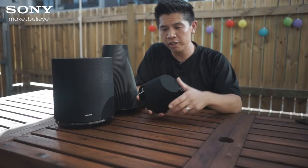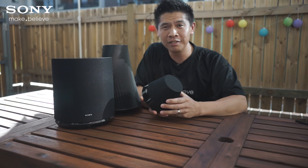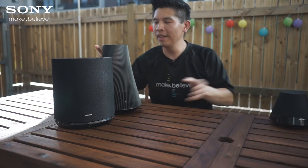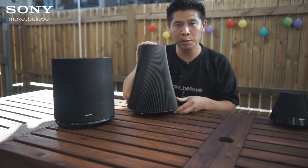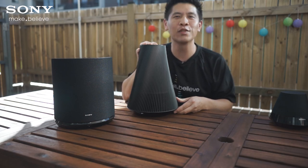Thanks to 360-degree sound, all of Sony's speakers sound the same from every angle. And if you want complete freedom, get the NS510, which has a rechargeable five-hour battery so you can take your music wherever you want. Thanks for watching.